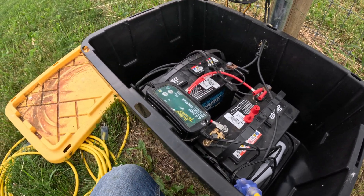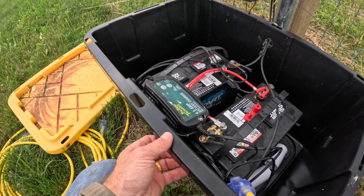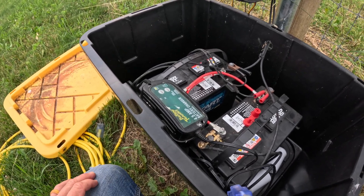It's just a Home Depot Commander tote on the farm here. These totes get used for a lot of things — they are fantastic.